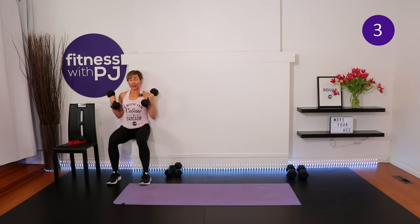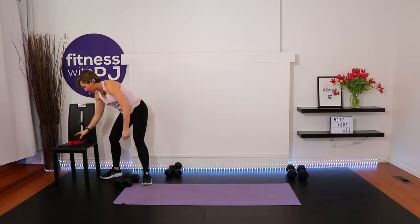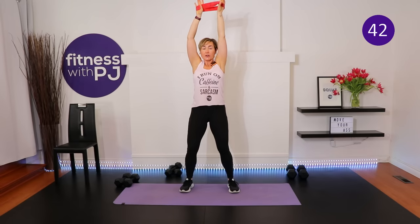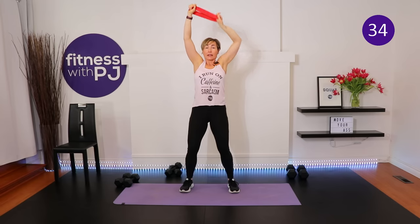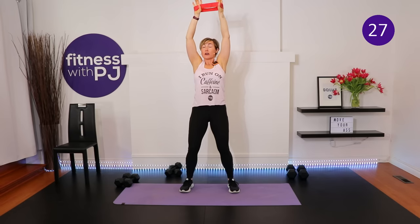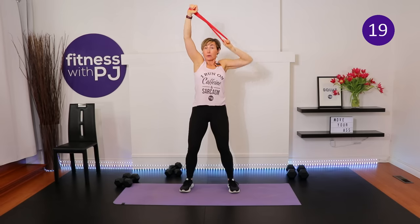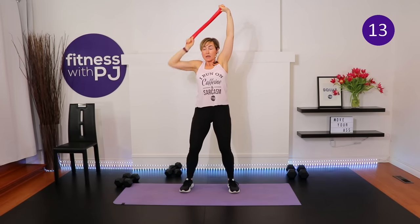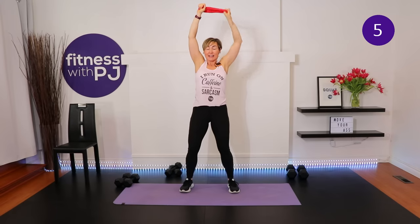Body weight movements include walking or plank motions and low-impact cardio. Unfortunately, non-weight-bearing activities like swimming, bike riding, elliptical trainer, stair master, and rowing don't stimulate bone production. Those are great for cardiovascular health and calorie burning, but won't help build bone density. So to summarize: jumping, dumbbells, tubing, body weight movements — that's what works.